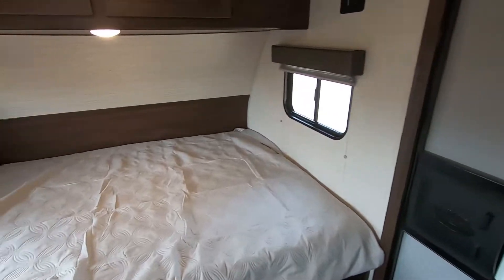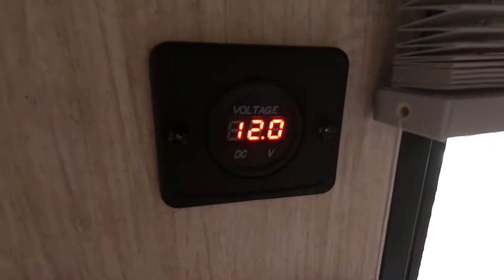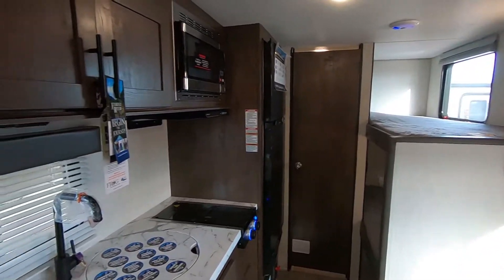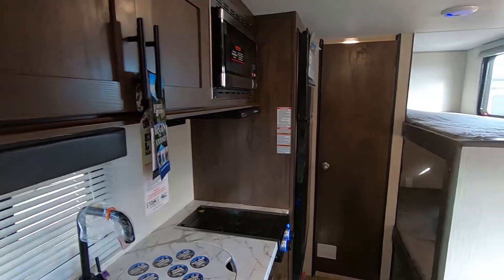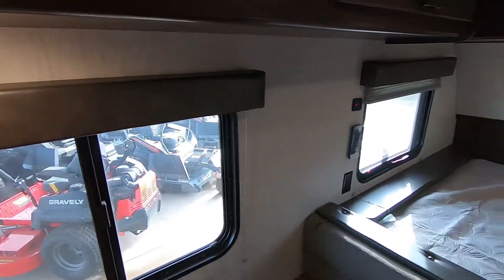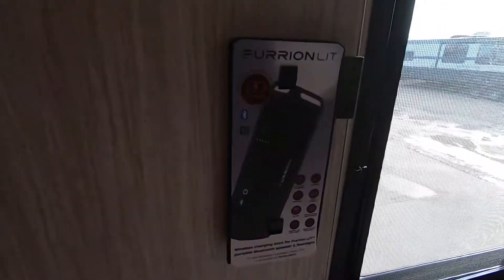They have made a couple of improvements on this one. One of my favorite features is going to be that it has the juice pack. Right now I'm running completely off of solar power that is stored onto the built-in battery. These come from the factory with the battery and solar panels, which is really amazing that they're offering this now on these new Wolfpups. It does have an optional Bluetooth speaker and a flashlight you can place in the cradle and it will charge it for you.